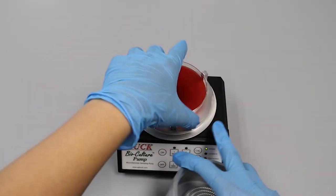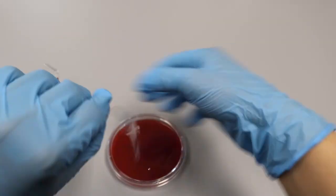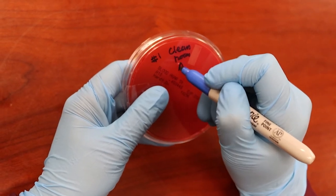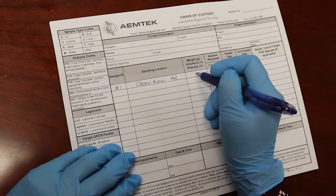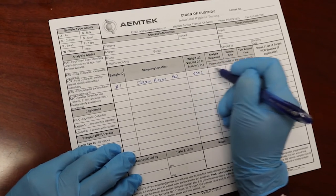Unscrew the head and remove the agar plate. Close the plate and seal it with scotch tape. Label the bottom of the plate with a unique ID, location, and date. Then record the flow rate, time, and amount of air sampled on the chain of custody form.